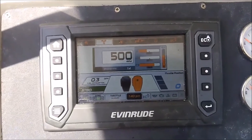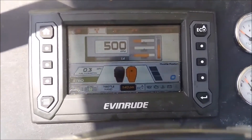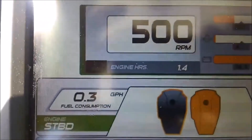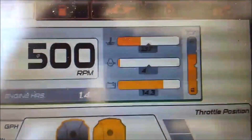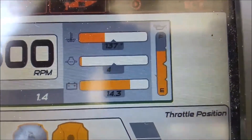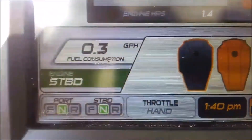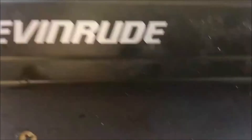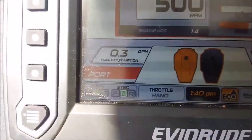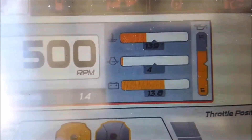Updated the CTS 7.0 to the latest software and now it's showing everything that it should: engine hours, engine temperature, water pressure, voltage, oil level, throttle position, fuel consumption. Switching over to the port motor, you can see that it's showing everything as it should.